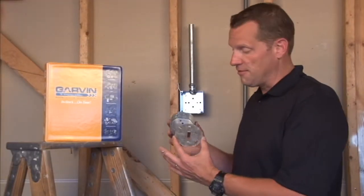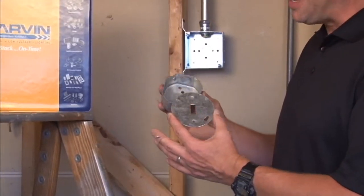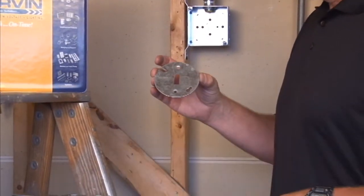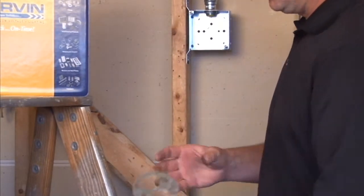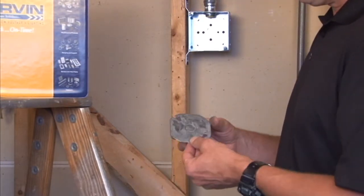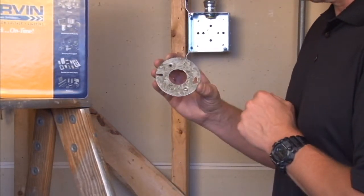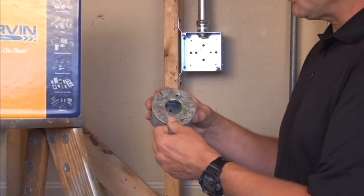Garvin Industries manufactures a variety of flat covers for devices that fit on 3.5-inch octagon boxes. This particular model is made for a direct installation of a toggle switch, but we also offer a variety of other styles that include the installation of a duplex receptacle, 1.5-inch conduit and connector, or two variations of single receptacles that fit directly on a 3.5-inch octagon box.